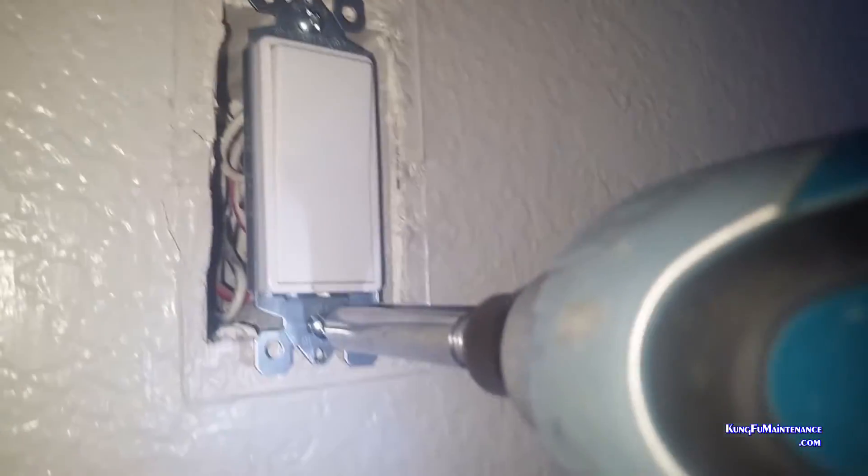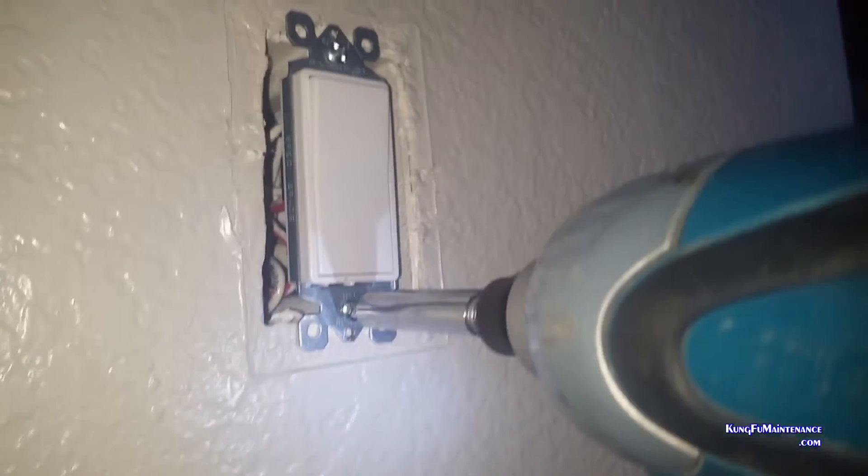I show other videos showing how to tell which one is the black wire. But this was just a nice easy way to do it if everything was already working properly. Thanks for watching Kung Fu Maintenance — over and out. So now I've got my drill for the next speedy install.